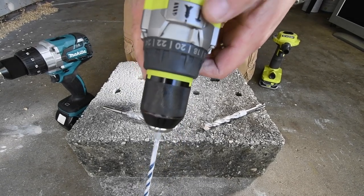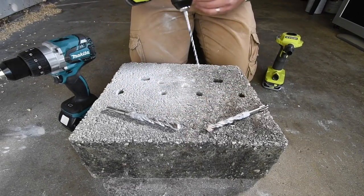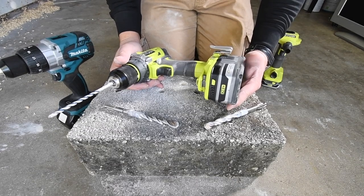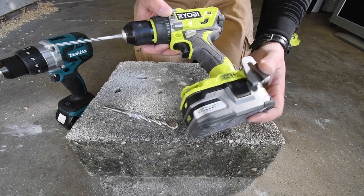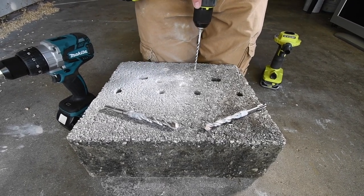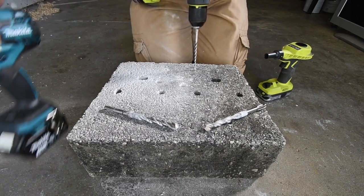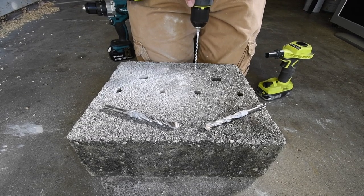Putting that to hammer, speed two, battery is full. Remember, when it comes to the test I did against the Dewalt — the Ryobi 3 amp hour HP battery beat the Dewalt 5 amp hour battery. Let's see what happens here. Hammer drill, speed two, full battery. Move this out of the way — I don't want that to get dirty. Ready — three, two, one, go.